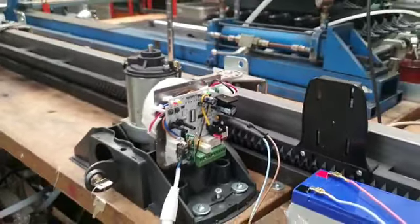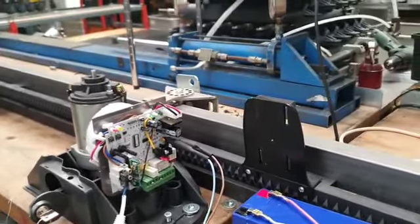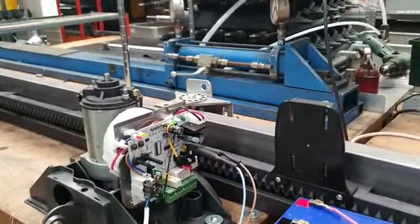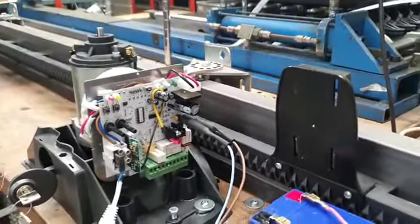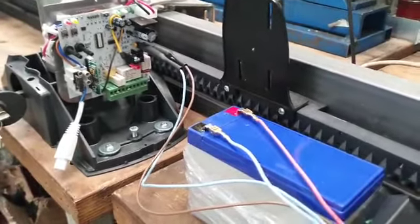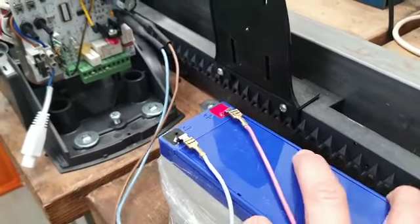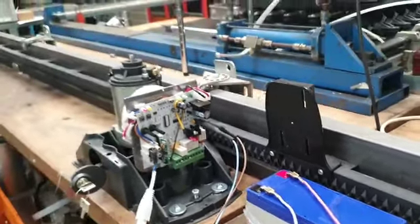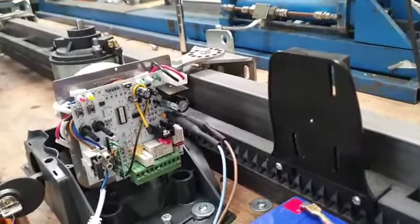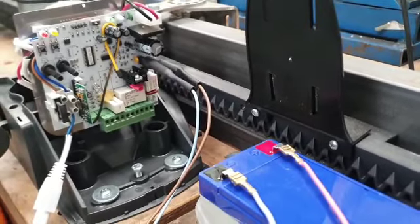When the mechanical installation of the rack, the mechanical end limits, and the gate opener is correctly done, the first main issue is to power the gate opener. This gate opener is intended to work with a battery backup recharged by a solar panel. Before starting your test, you have to wire a 12-volt lead acid battery that must be fully charged. If the battery does not have the correct voltage, it will not let the gate opener work correctly.